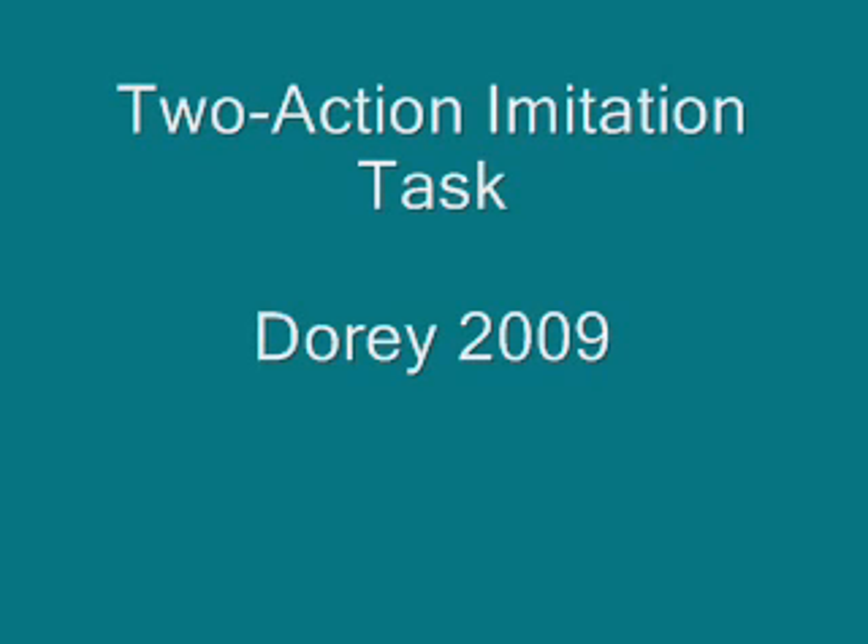This video is of a two-action imitation task conducted with dogs by Nicole Dorey and published in 2009. Before experimental testing, each dog was given five minutes in a room with the box to see their baseline or initial reaction.